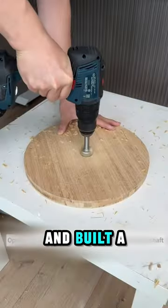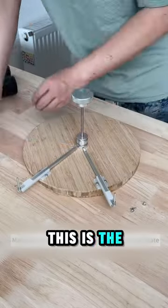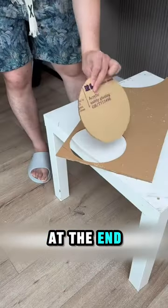For the next part, he carved a wooden circle and built a rotating mechanism on it. This is the most important part of this lamp — you'll see why at the end.